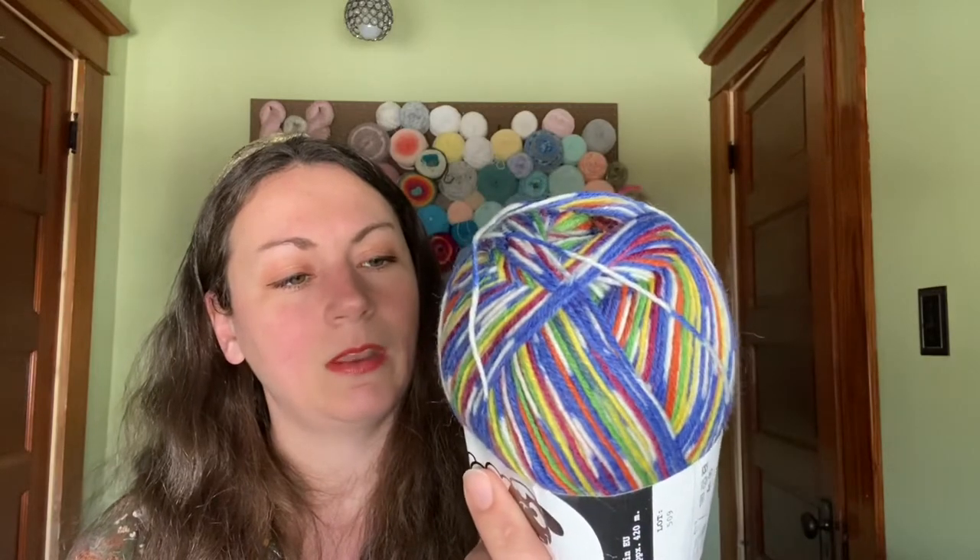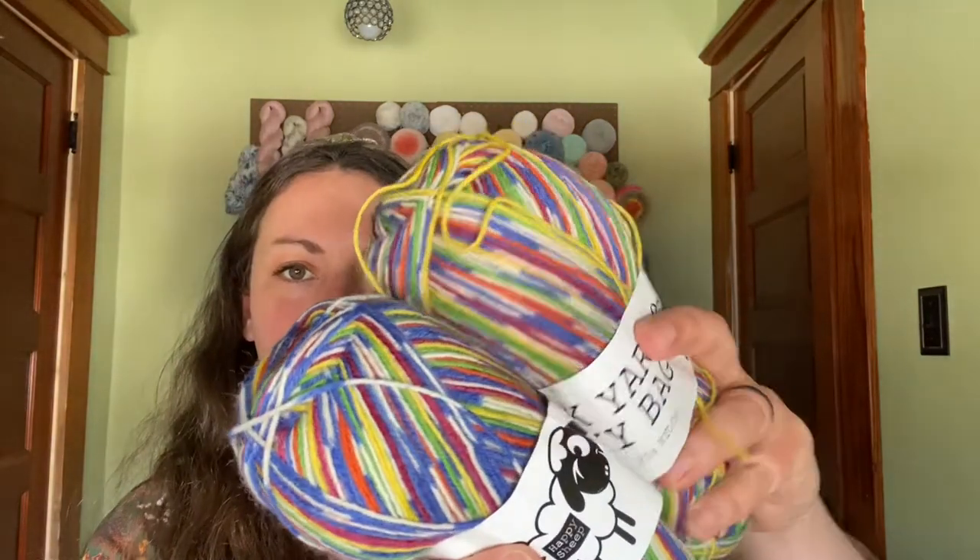So first up, we have the sock yarn Lucky bag. I don't know if this is specifically for the Lucky bags, but it is 75% wool, 25% nylon, and it's made in Europe. It recommends a two and a half to three needle size. It's really pretty — I like that rainbow color. I believe there's two of them. Yes, so I have two of those. They're the same color, it's just more yellows on the outside. Color six, lot 509 — so they're identical.